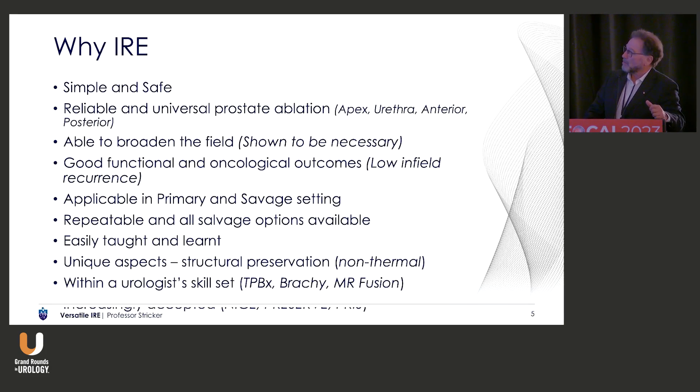So why IRE? I'm going to try and go through all of these in the 10 minutes. It's simple and safe. It's a reliable and universal prostate ablation at any area of the prostate, and irrespective of the nature of the prostate, it's able to broaden the field, which has been shown to be necessary in all of our talks. It gives good functional and oncological outcomes on intermediate-term follow-up with low infield recurrence. It's applicable in the primary and salvage setting. It's repeatable, and salvage options are available and seem reasonable. It's easily taught and learnt. It's got some unique aspects in terms of structural preservation and non-thermal, and I'll talk about even the possible immune effect, and it's within our skill set.